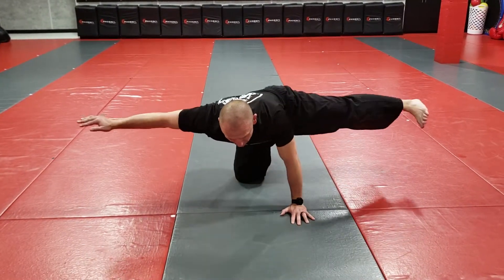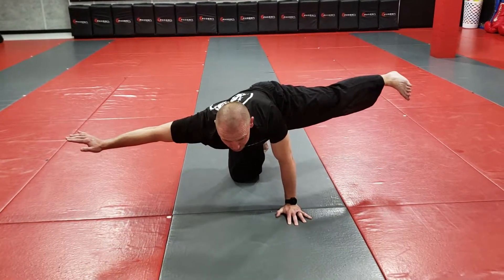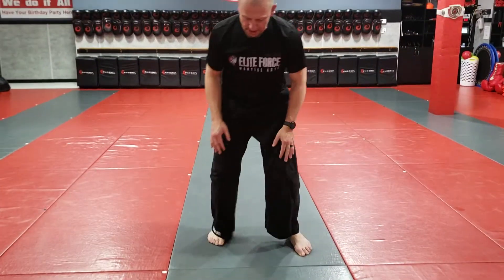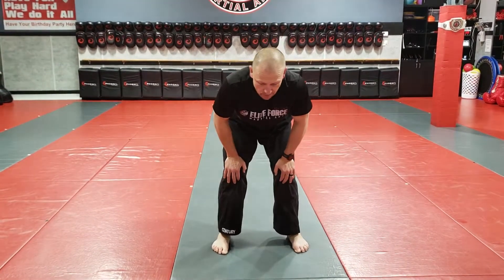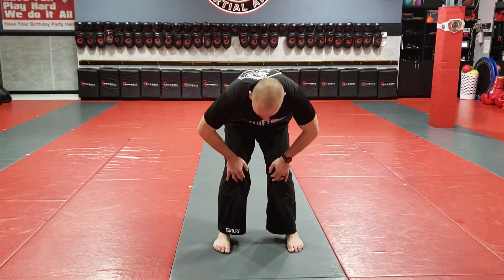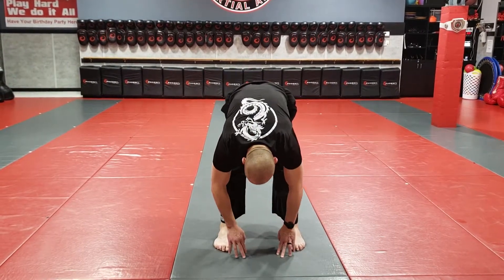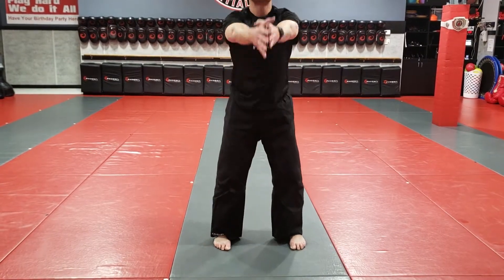I do the same thing on the other side — just holding, strengthening, stretching. Then I come up and put my hands on my knees, arch my back a little bit for 10, and then hollow my back. Now I straighten my legs and stretch my hamstrings out. After 10 seconds, I reach up, arch my back, and really open those shoulders up.